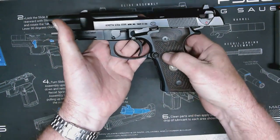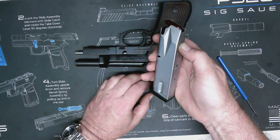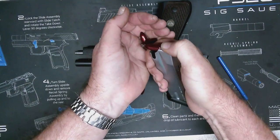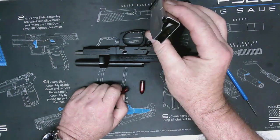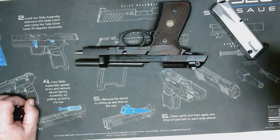Now that gun is safe to be handled and transported. I would also take the magazine and empty it as well. Simply grasp the magazine in the palm of your hand and push forward with your thumb on each of the bullets, like so — and that magazine is now empty. So that's how you make it safe for a hammer-fired semi-automatic handgun.